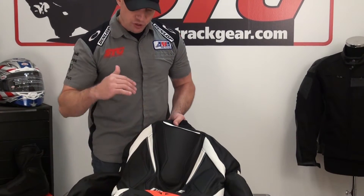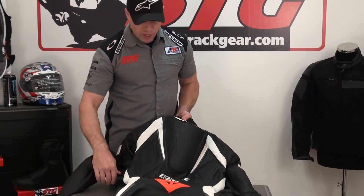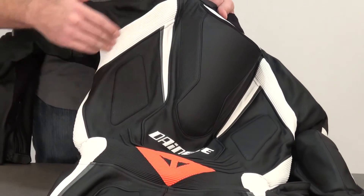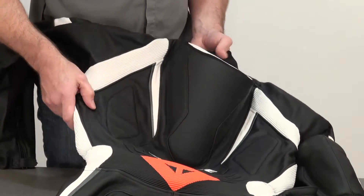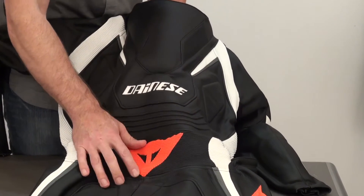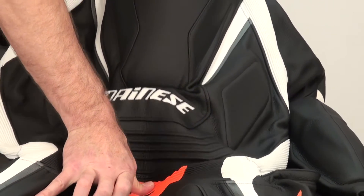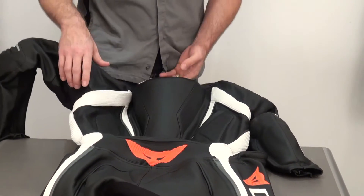D-Skin leather on the suit is their high-end leather. There are tons of motion panels — a large U-shaped panel through the waist that expands up into the chest, an intersecting panel from the top of the shoulder that intersects with the chest. They also have a newer style of stretch panel with larger ribs that you can see expand and work in concert with the other panels, which really enhances the mobility the suit offers.